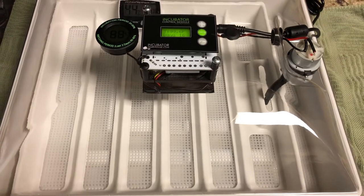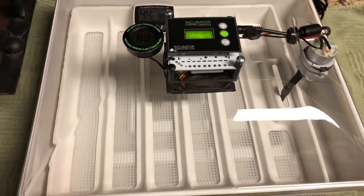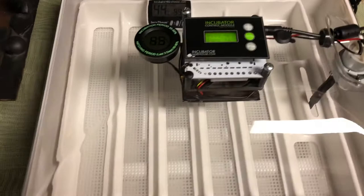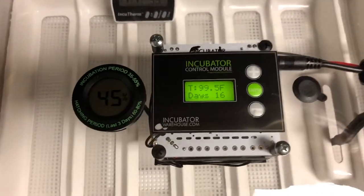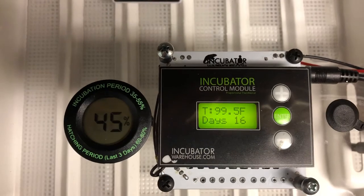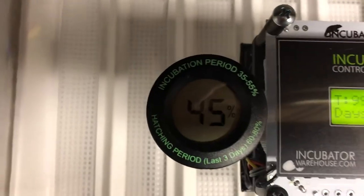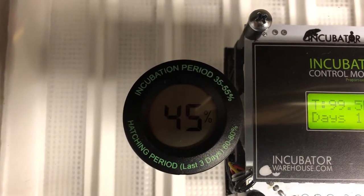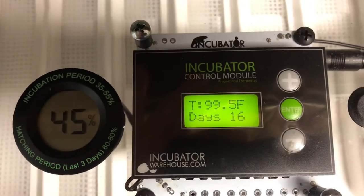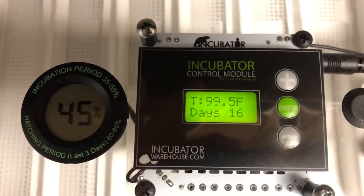You can actually screenshot some of this if you want to. That is a vent - you pop that off if you want less humidity. You can see it's 99.5 degrees, which is perfect. The humidity is 45%. During the incubation period it's supposed to be between 35 and 55 percent, and for the hatching period you're supposed to jump that up to 60 to 80 percent.